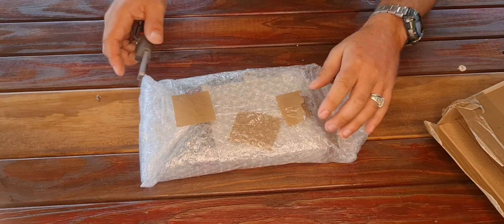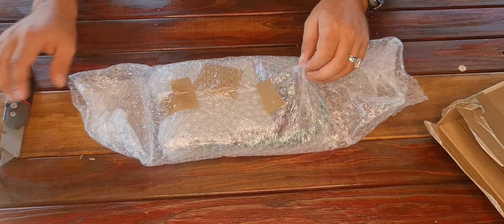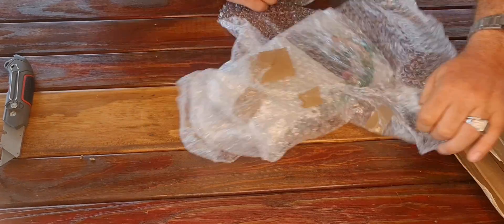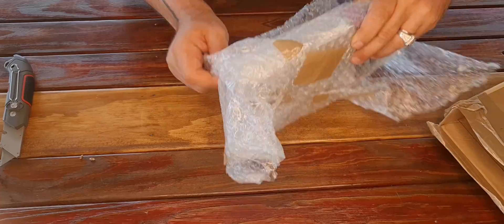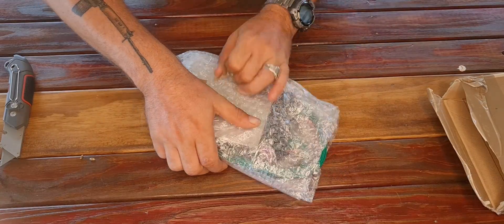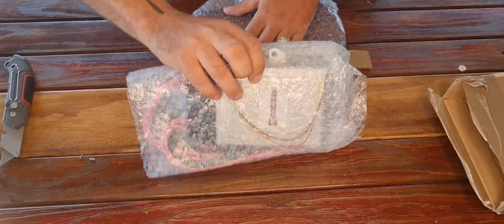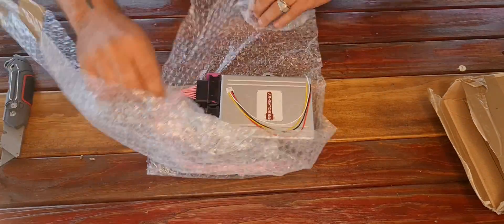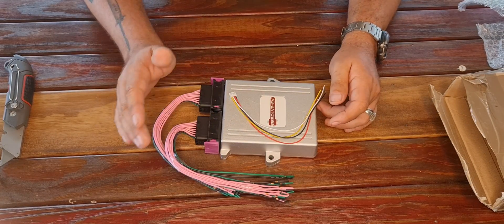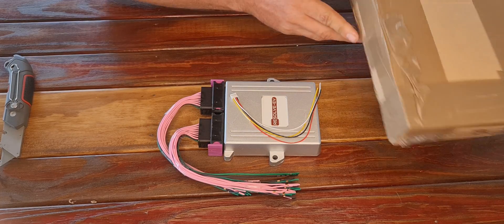I'll just slice the box open. It's been very well wrapped. I didn't spare the bubble wrap at all. This is what you get — the instruction manual is all online. So this is what came in the box — that's everything.